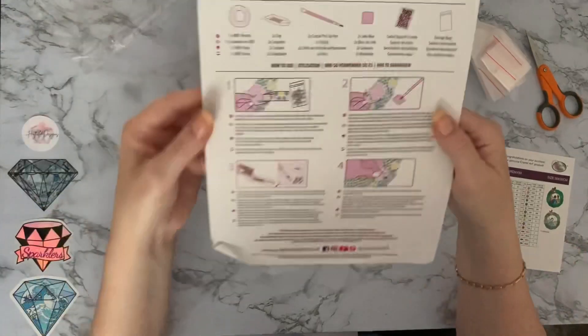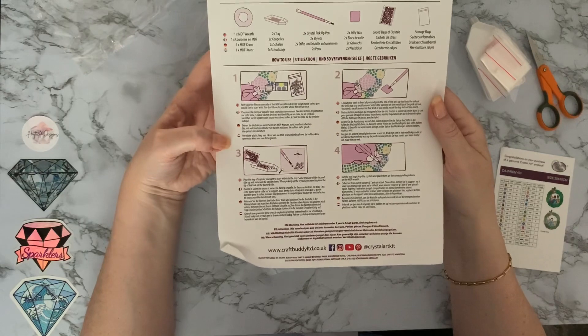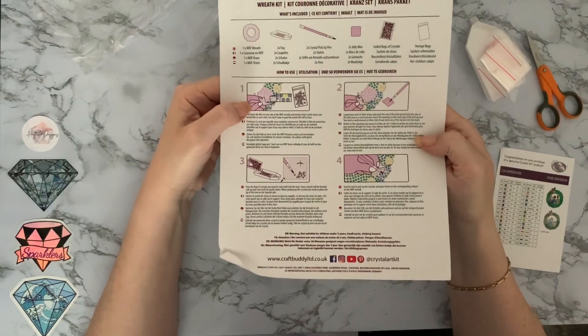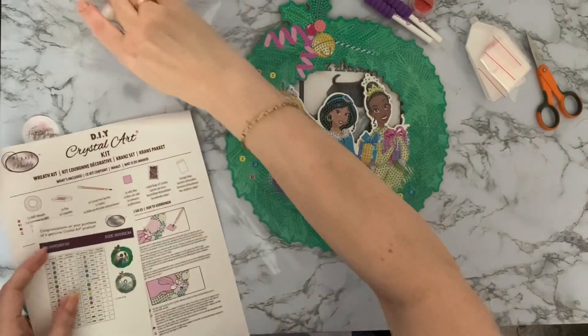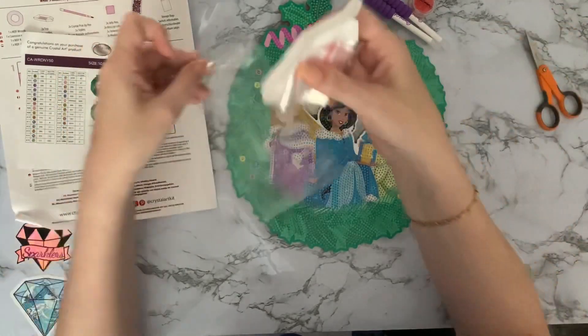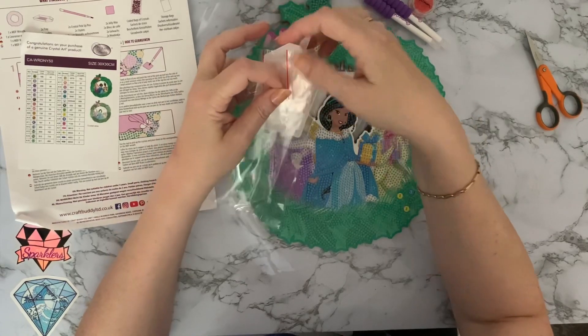You do get your instruction sheet as well, which tells you how to diamond paint in four different languages. Okay, I don't like the toolkit — actually, I am quite impressed with that! Let's put the toolkit back in.